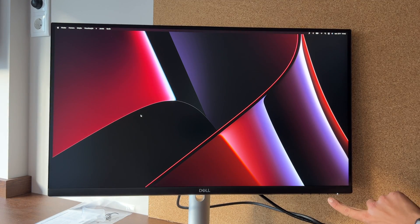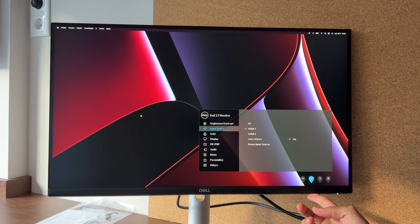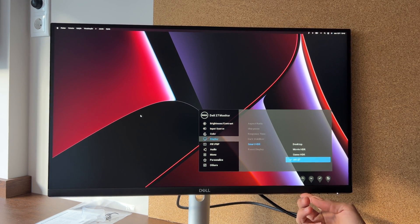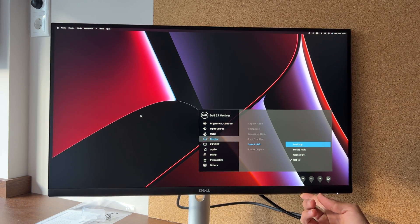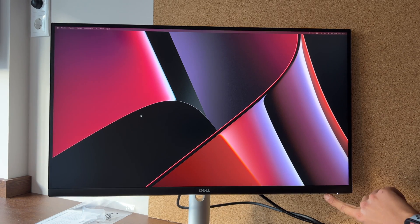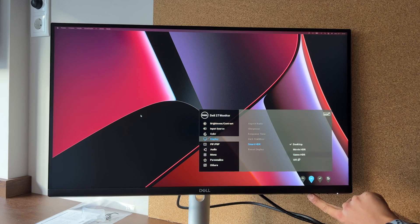The menu is very intuitive to use. There are buttons at the bottom-right corner where you can click to access different menus — right, left, up, and down — to select options. You can turn up the brightness, adjust HDR settings, and more. It's pretty useful for changing settings since there's no remote. You can adjust some things externally via MacBook settings, but for full personalization you have to use the on-screen buttons. It comes with good standard color calibration out of the box.